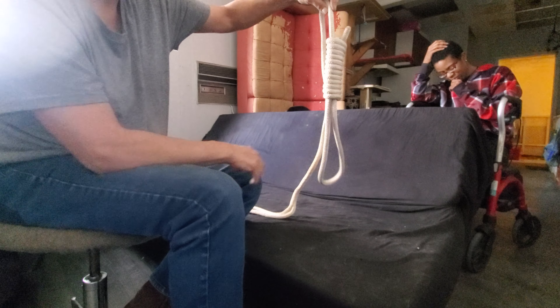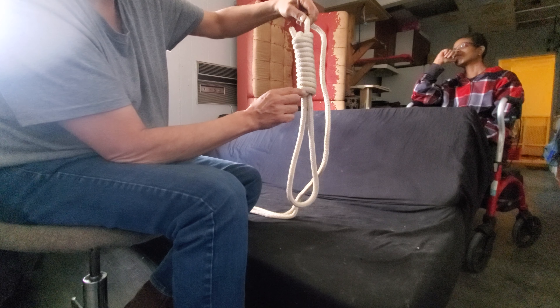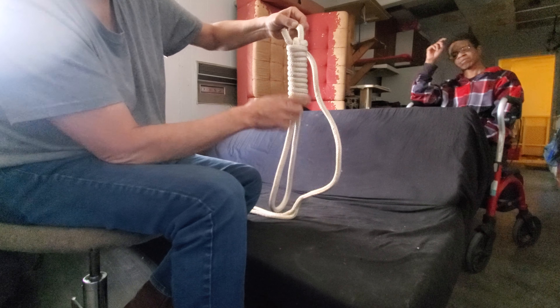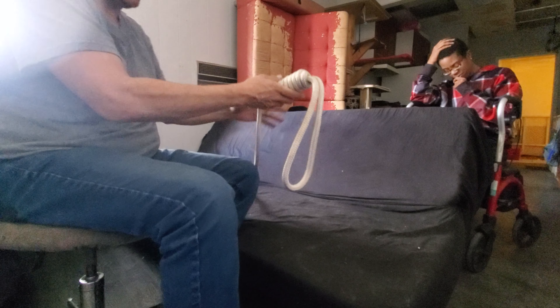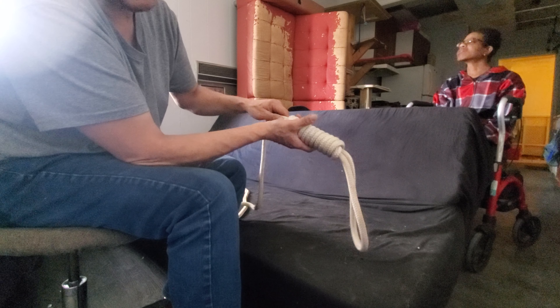So that is how you build a proper noose — 1, 2, 3, 4, 5, 6, 7, 8, 9, 10, 11, 12, 13. That is how to build a proper, actual, authentic noose.